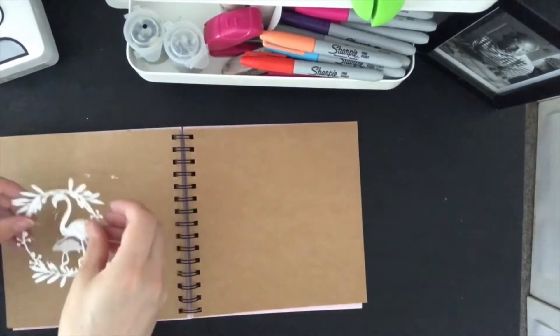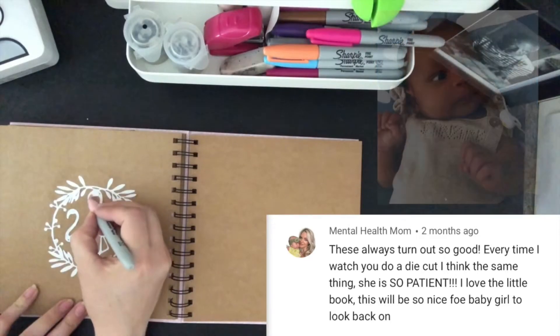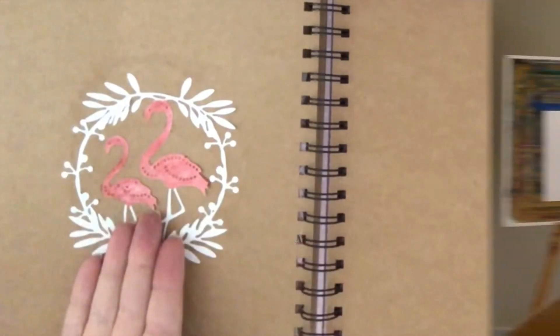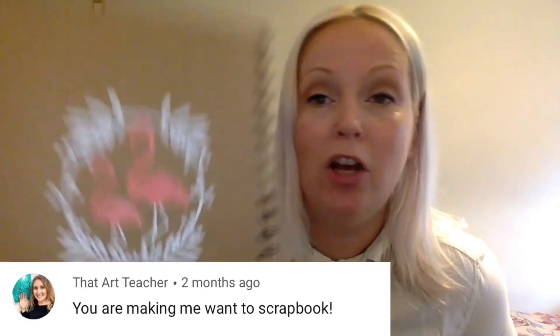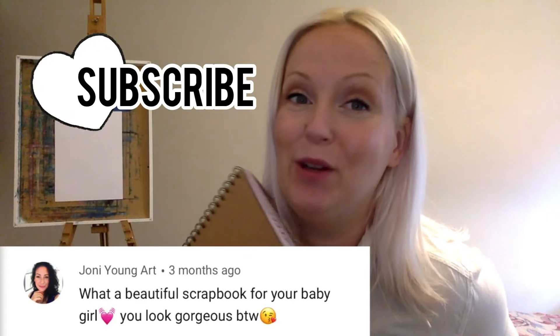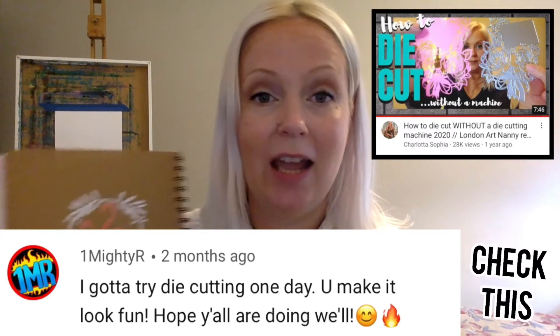And then I'm gluing it inside my little scrapbook that I'm creating for my daughter. Thank you so much for watching guys, that is it for today. This is how you die cut using a rock. Do subscribe if you're new here and do stay tuned for more videos. Check out the other die cut videos as well if you haven't already and you are into crafting. It is time for me to start my Zoom art class — I have everything ready here on my table and I'm gonna do some painting with two girls here in London.